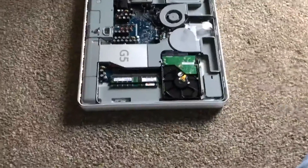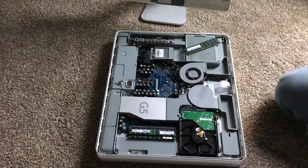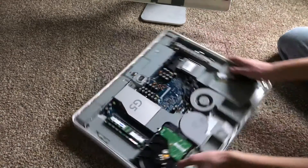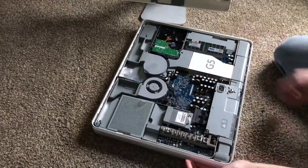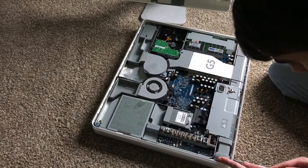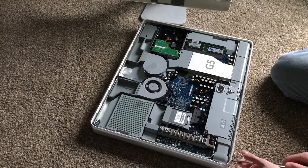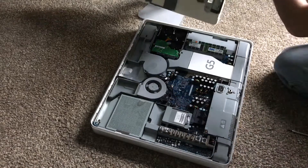Now if you look really closely along where my finger is, when I loosen and tighten this screw, it actually moves this whole entire mechanism here — you can kind of see the mechanism moving with the screw. There's one in the middle too. It's pretty cool how it works.